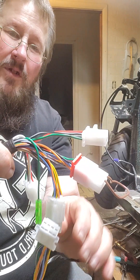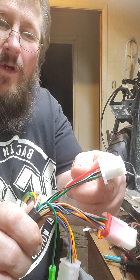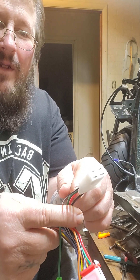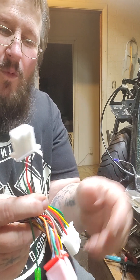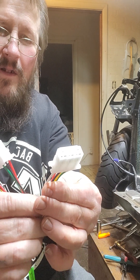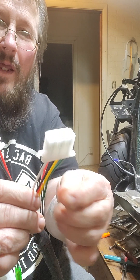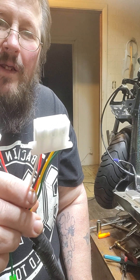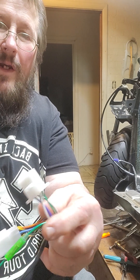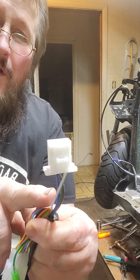Rolling on up to about two-thirds of the way up, this is where your ignition switch is. Like I already told you, the ignition wires are black-and-red, green, black, and black-and-white. Right here you also got a six-prong plug — this is for your voltage regulator. And you got another plug here — this is your headlight plug.